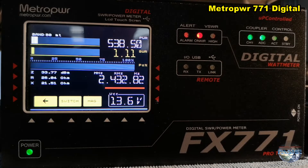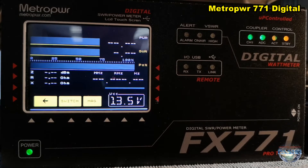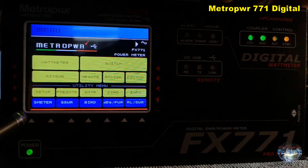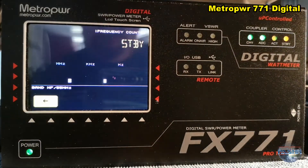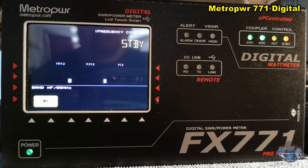It's a very beautiful power meter here. You can see very clearly what is going out and what the SWR is. And that is the frequency meter.